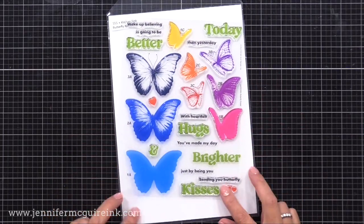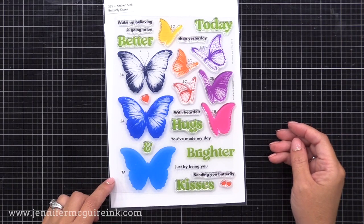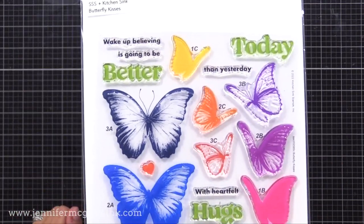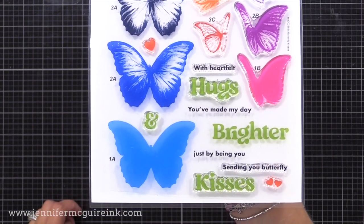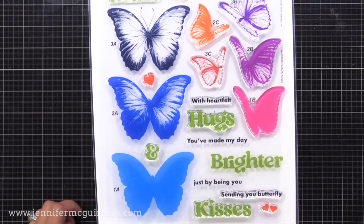I'll be focusing on the large butterfly today. In the set, there are also lots of different sentiments you can put together. You can mix and match the sentiments to make different greetings. My personal favorite is: you've made my day brighter just by being you. I fell in love with this stamp set as soon as I saw it. I feel like butterflies are a sign of encouragement, and they can be used for many occasions.